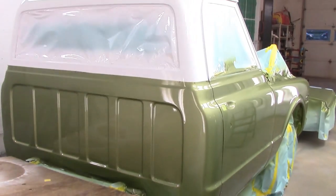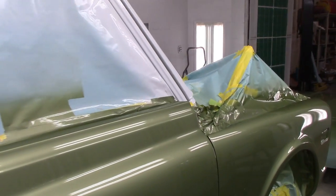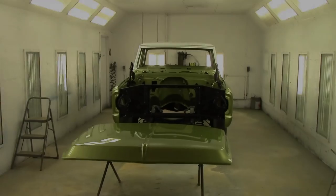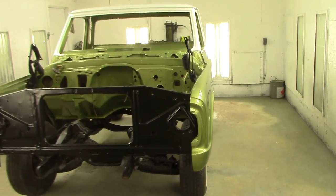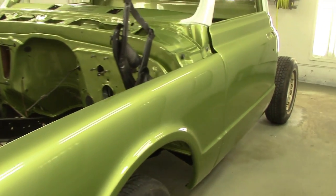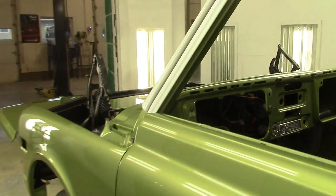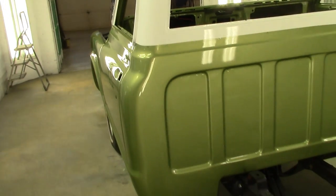What we'll do here is get this baby unmasked and continue the video. There we go — it's all unmasked now. We're going to roll this sucker out of here and put the box on it. It turned out absolutely beautiful.